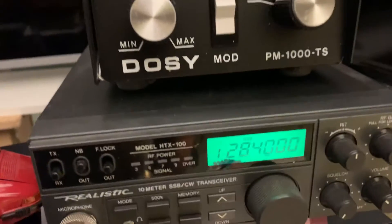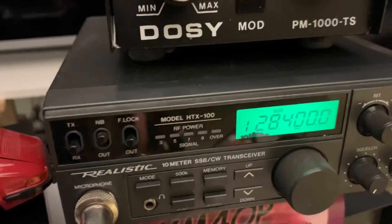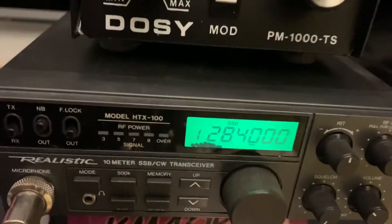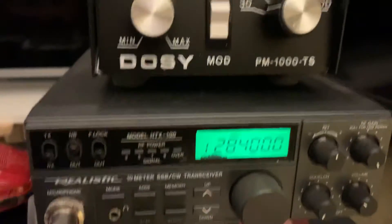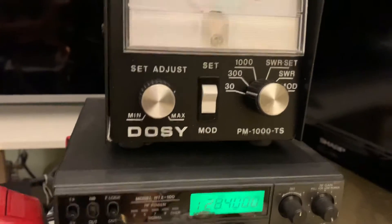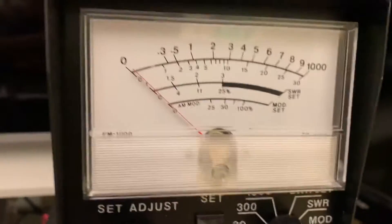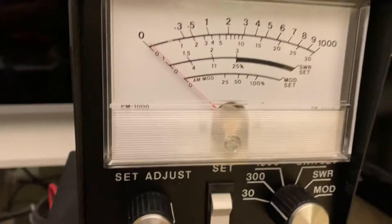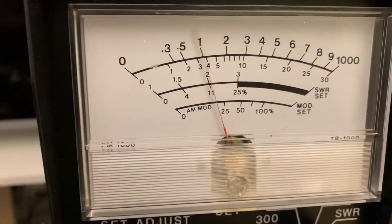This is a realistic HTX 100 10-meter radio, CW/SSB. It has a little mark on the screen, but you can't really see it looking down like that — it doesn't affect the display. It looks like it puts out a little bit over 30 watts. On this 30-watt scale on the meter: one, two, three — over 30 watts.